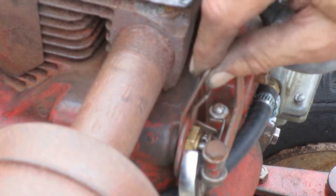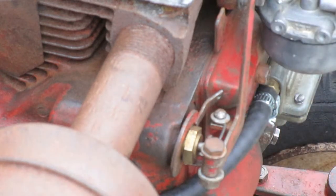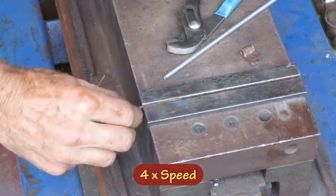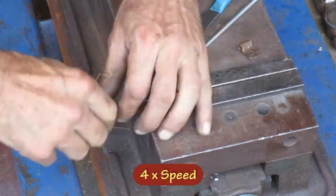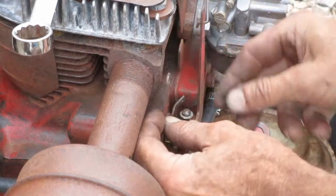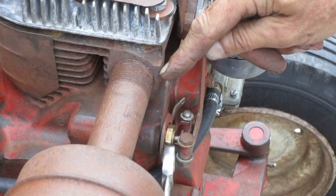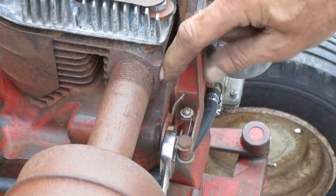This arm comes off if you loosen the brass bushing. I'm going to bend it in the vise. This time I'm going to rotate it to the left a little bit so I have more room for the cable to travel.